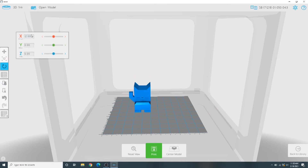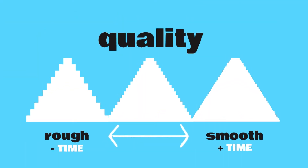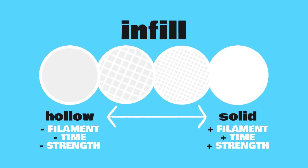If your print doesn't fit within the machine's printing area, the model will show that in red. When you're happy with your preview, select the Print button at the bottom of the screen to choose your settings. Print quality determines the thickness of the layers of plastic in your print. Thin layers produce a smoother, higher quality print, but they take much longer. Next, you'll choose your fill density, also known as infill.